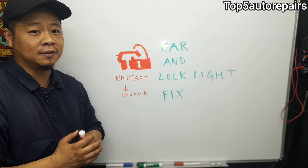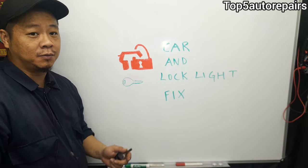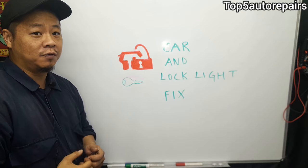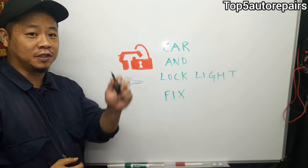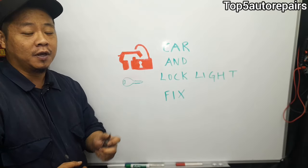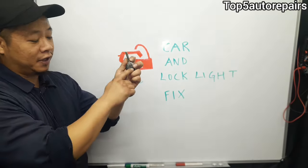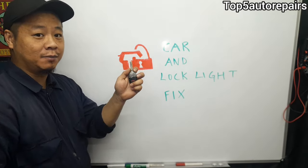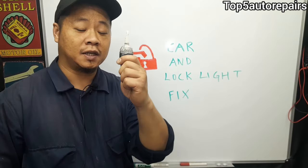This car and lock symbol is universal but will vary between different makes and models — the concept is the same. The first thing you should check is your key fob. Make sure you have adequate power in your key and the battery is not dead. If you press it and the light looks dim, it's time to change your battery.